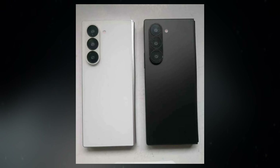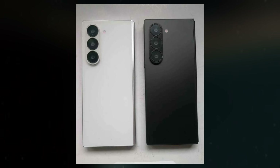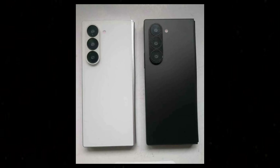The leaked images also reveal a redesigned camera bar, aligning with previous reports from leaked promotional materials. The new design eliminates individual lens protrusions, opting instead for a clean, streamlined look reminiscent of the Nexus 5, albeit with three sensors.